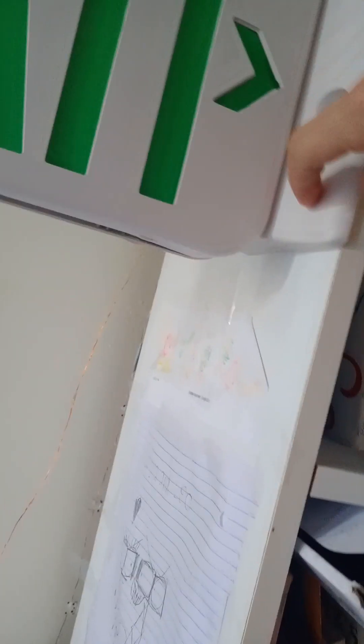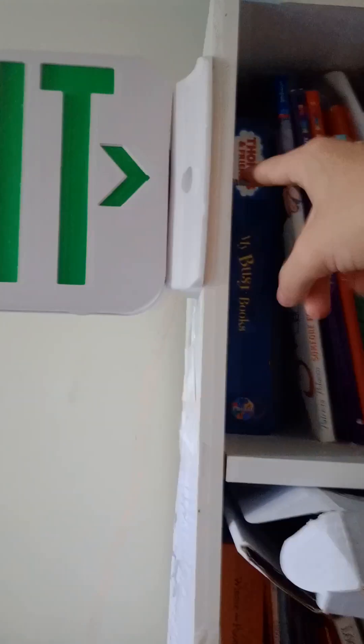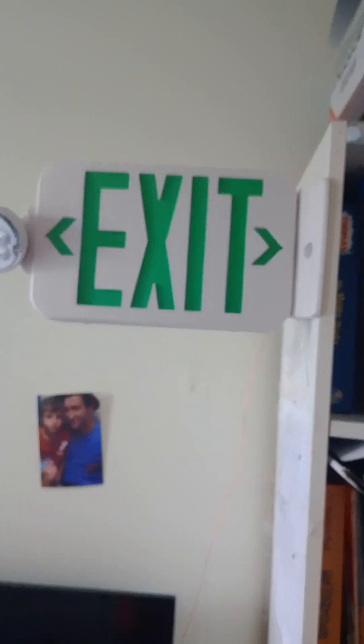Now moving on to the exit signs. I have this one mounted on the canopy — I like to mount it on the side wall. The button is there but it doesn't work today. It's a bit wobbly and the head points down; I'm not sure why the two arrows are pointed different directions. Here's the screw I mounted. This is not the exit sign though — I have that up separately.